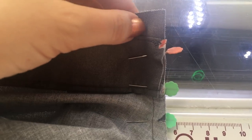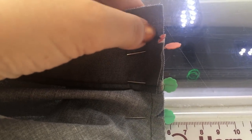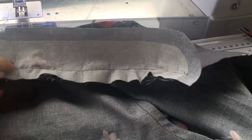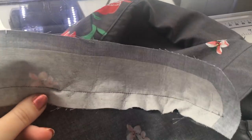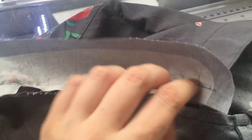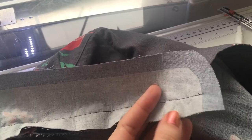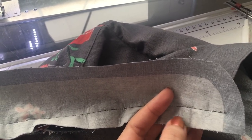Note that your collar stand is going to come five-eighths of an inch beyond the placket. Now that this is all stitched in at five-eighths of an inch seam allowance, you want to trim the seam allowance and press it up towards the collar stand. Leave all of the seam allowance intact in this area, which will make finishing the collar neatly much easier later.